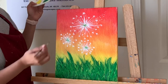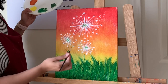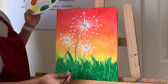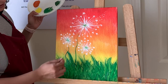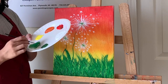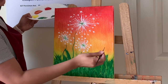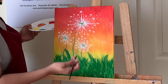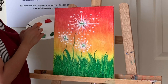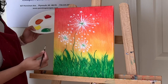You can add a curvy or slightly diagonal line for the stem, coming down into the green grass area — stopping partway, not all the way down. Now add a few taller, longer grass blades — maybe three or four. Add one here, one here, one here, and maybe one more, crossing over the dandelion stem slightly.